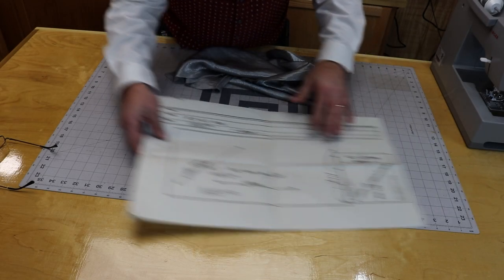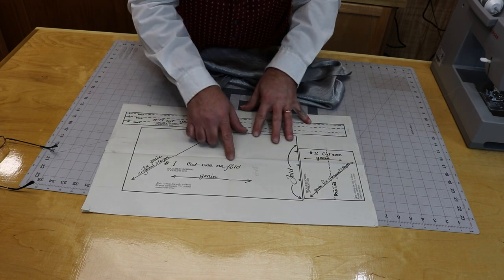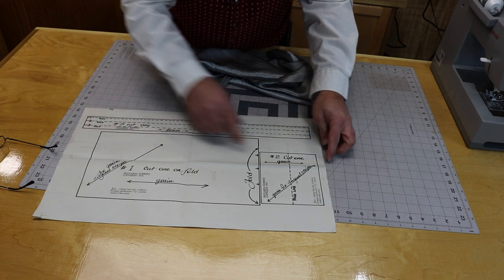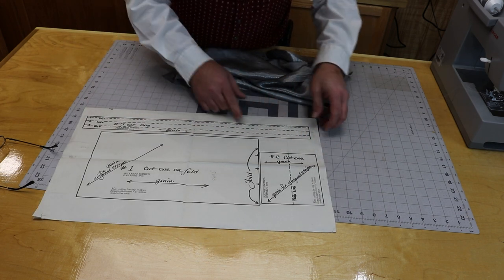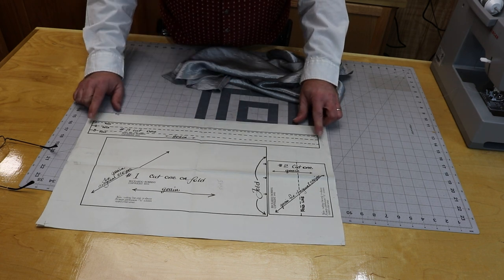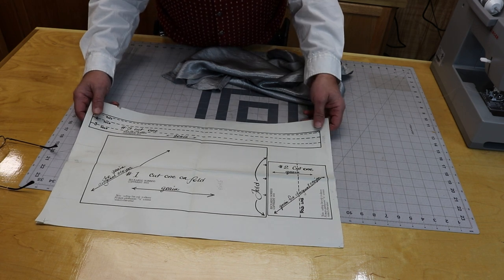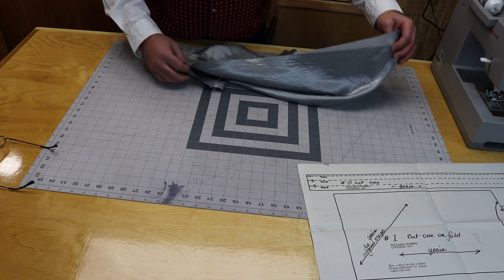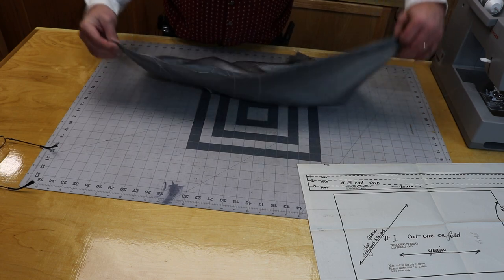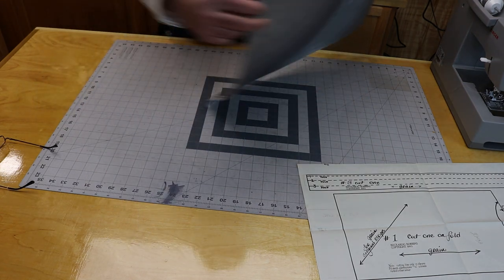It's a very simple pattern, only three pieces. I'm not going to cut the pieces out of the paper. I went ahead and measured it. The main piece is 8 by 14 and a half, but it's folded on one end so it should be 29 inches. The other piece is 5 by 6, and the other one is an inch and three quarter by 21. I'm going to make it just a little bit longer because I've got a pretty fat neck. This is only a half yard of material, so it does not take much.